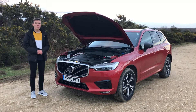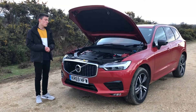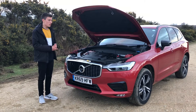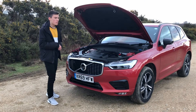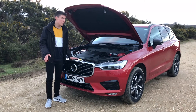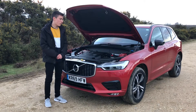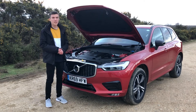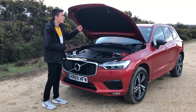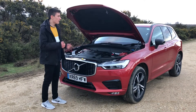Under the bonnet of the XC60 you have a choice of a number of powertrains — standard petrol and diesel — and it's worth noting that all petrol and diesel power plants now come with mild hybrid technology, which helps reduce fuel consumption in urban areas and makes the car feel more refined on acceleration. This particular car is the T5, using a 2.0-litre turbocharged petrol producing 250 brake horsepower, getting this big car to 60 mph in 6.4 seconds. Little details like the bonnet rising gently on its big gas strut just confirm this is a truly premium car in every aspect.